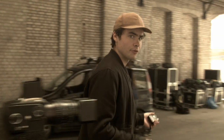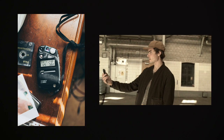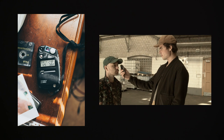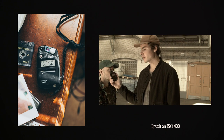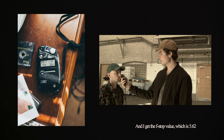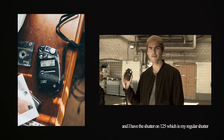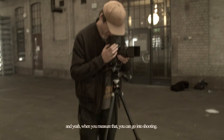So this is a light meter. I will use it on the model, which is Brandon, and just go in front of him. As you can see, I get the value on my light meter — I put it on ISO 400. I get the f-stop value, which is 5.6 in this case, and I have the shutter on 1/125, which is my regular shutter. When you measure that, you can go ahead with shooting.